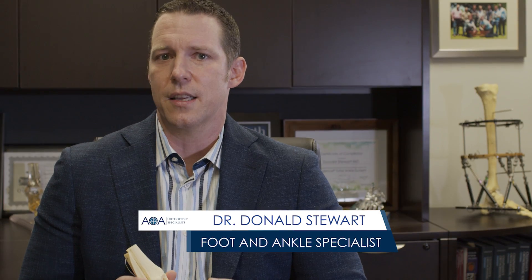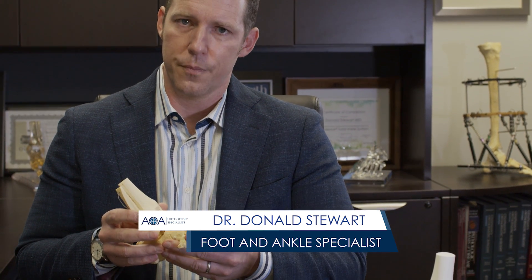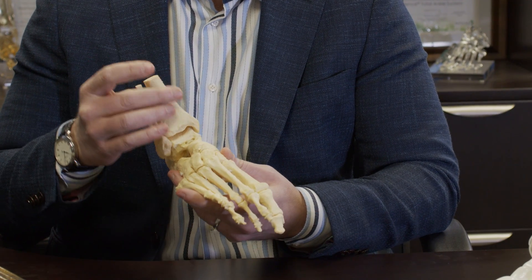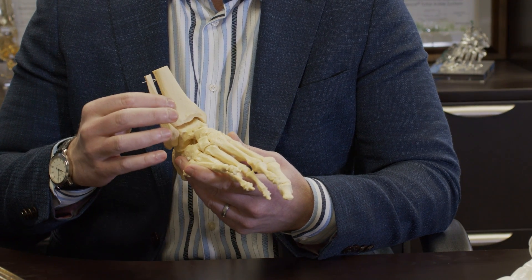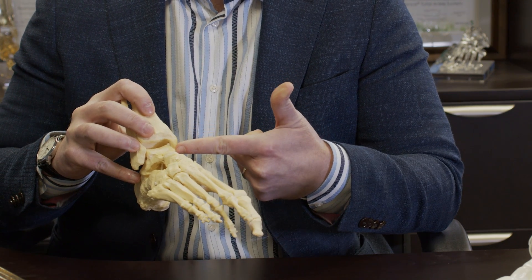We're going to talk about how we do an ankle replacement and what exactly an ankle replacement is. This is a model of the ankle, and it's important to understand some basic anatomy. We have the shin bone here, the little bone called the fibula, and then this ankle bone right here is called the talus.